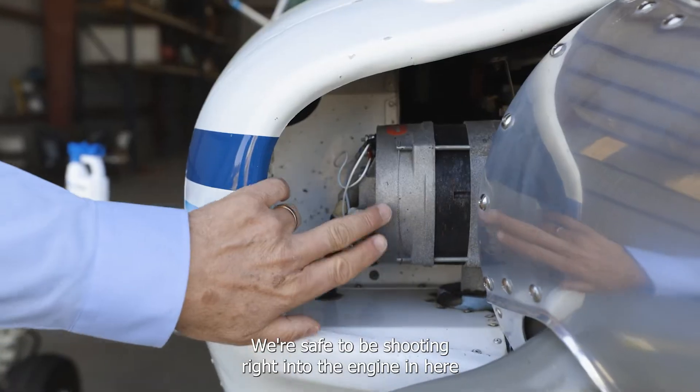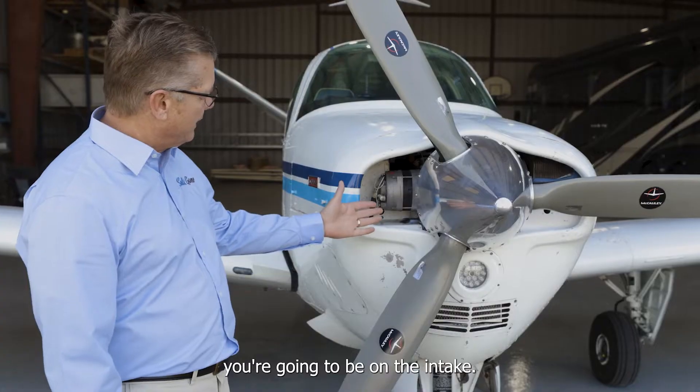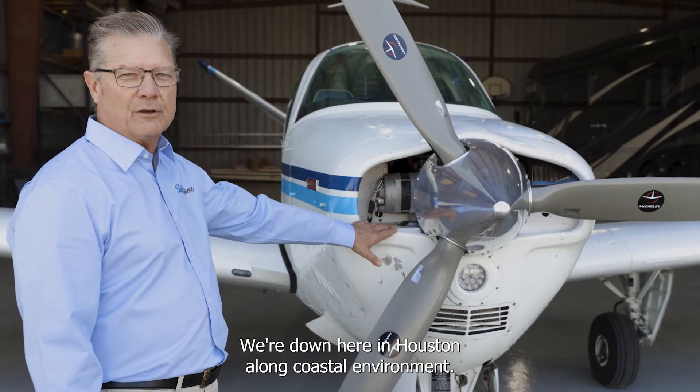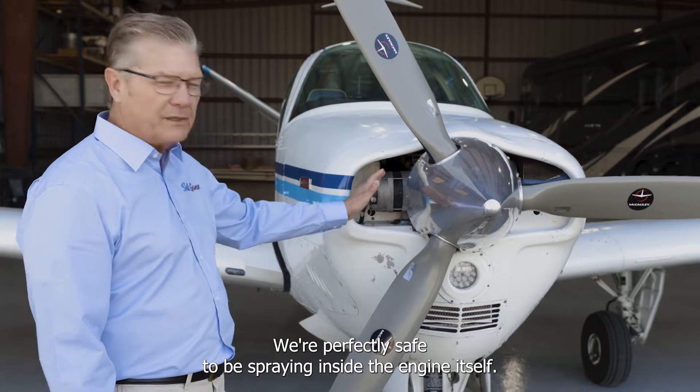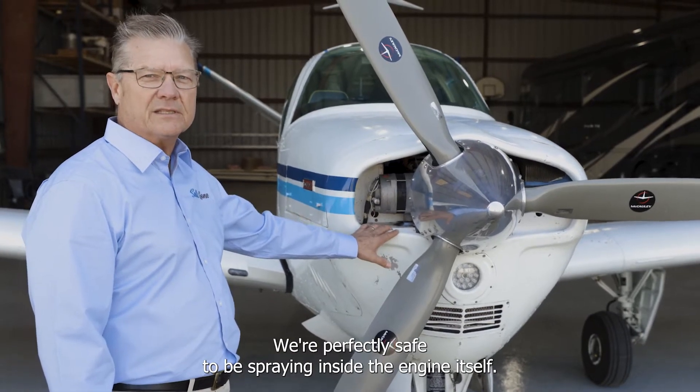We're safe to be shooting right into the engine. You're going to be on the intake. Down here in Houston along a coastal environment, you're going to get a lot of salt and things of that nature into your engine. We're perfectly safe to be spraying inside the engine itself.